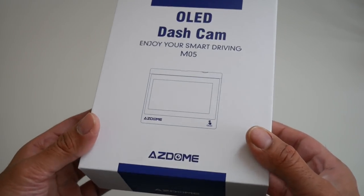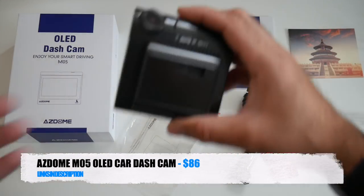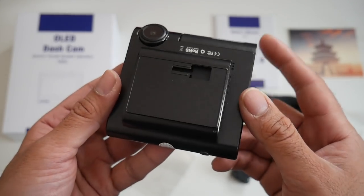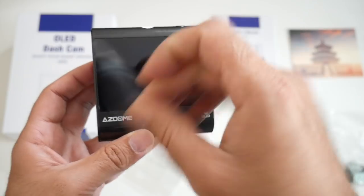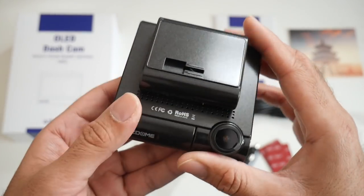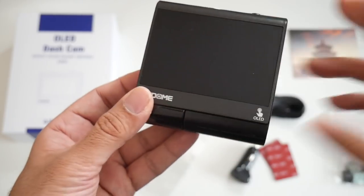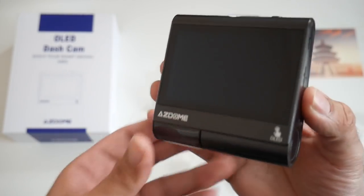Today I've got my hands on the new Adzomi M05 OLED car dash cam. They are calling this the world's first dash camera with an OLED touch screen. In this video we are going to find out how good this car dash camera performs. The dash camera itself looks and feels like a good quality product and seems very well designed.